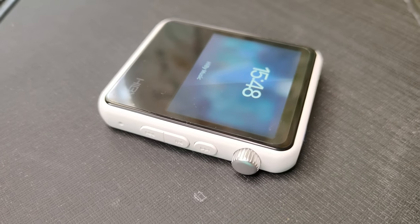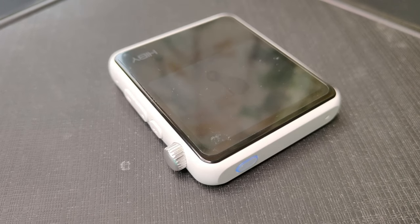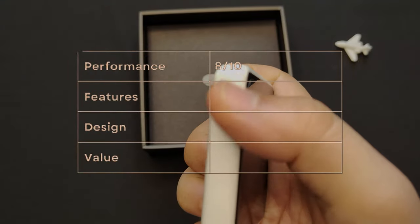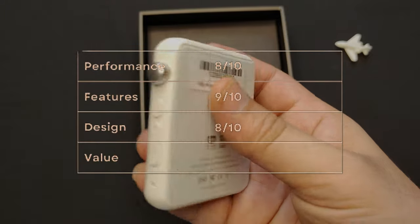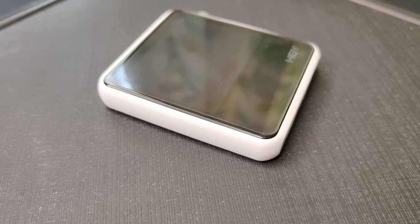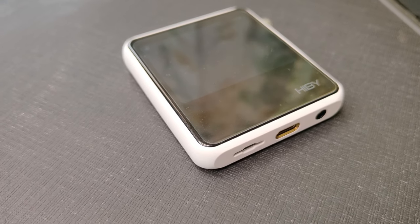Finally, here is my rating out of 10 based on performance, features, design, and value. Performance: 8 out of 10. Features: 9 out of 10. Design: 8 out of 10. Value: 10 out of 10. Overall: 8.8 out of 10.